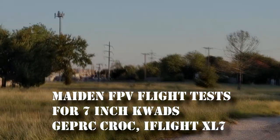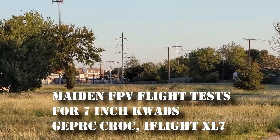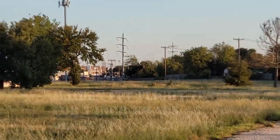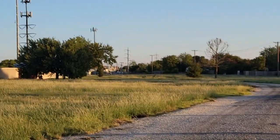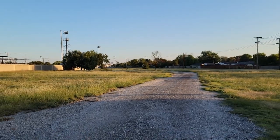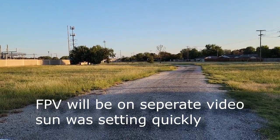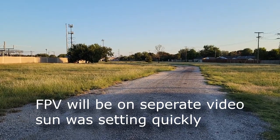Down off in the distance there's a tower, so that will be my final turnaround point and I'll come back. I'm just going to try to maintain altitude in this wind and see how they handle. It's the best way to test the tune — in some strong wind. If it flies steady here, it's good.